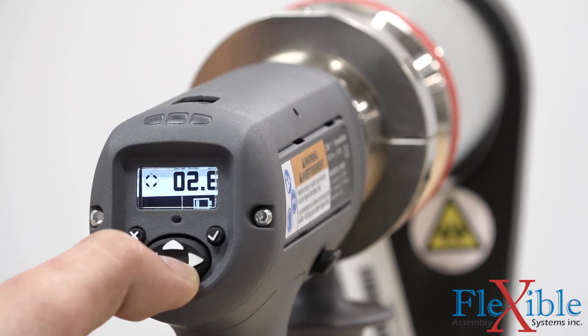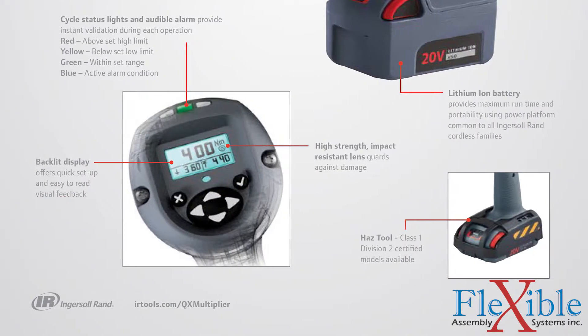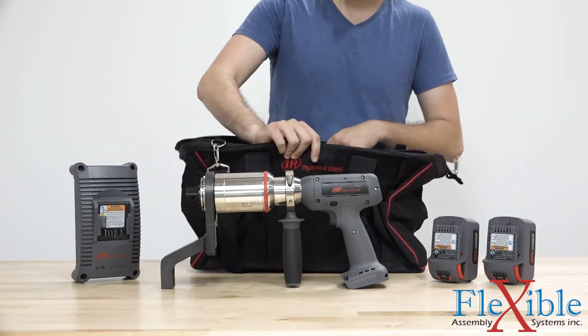The QX torque multiplier is available in pistol or angle configuration, and also with a hazardous tool class 1 division 2 option. It can be purchased on its own or as part of a kit with two batteries, a charger, and a tool bag.